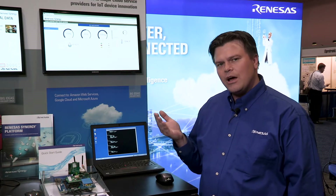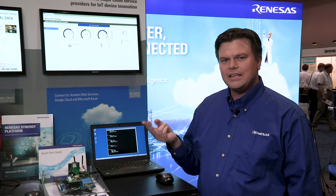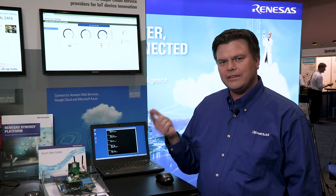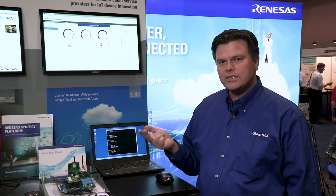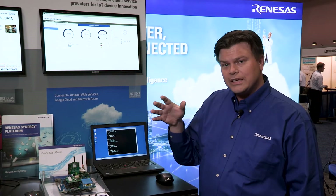With Synergy, you can now develop IoT applications that connect wirelessly through either Wi-Fi, cellular connectivity, or Bluetooth, together with security like TLS and MQTT out of the box. And this is basically what the Synergy Enterprise Cloud Toolbox showcases.